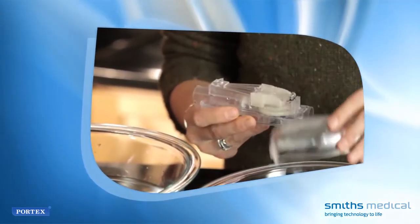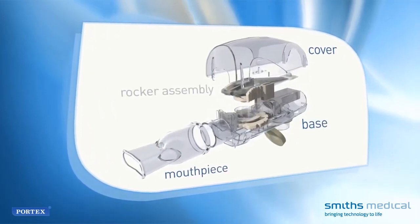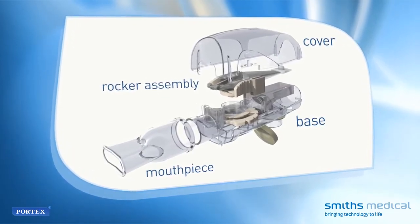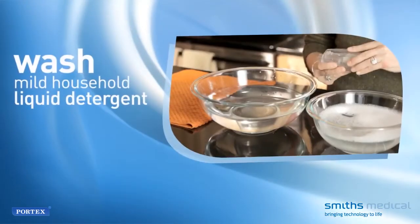Disassemble the unit. There are four parts that need to be cleaned: the cover, the mouthpiece, the base, and the rocker assembly. Do not attempt to disassemble the rocker arm from its platform base. Separating these components may cause the device to function improperly.